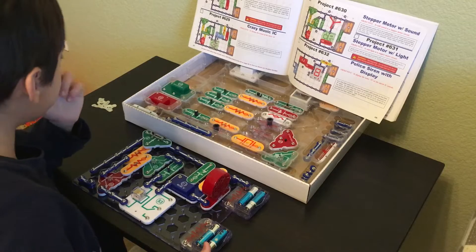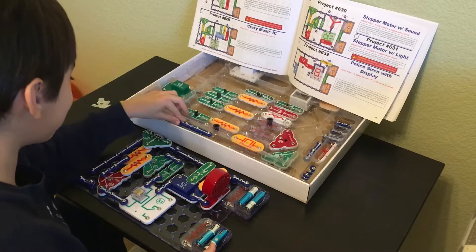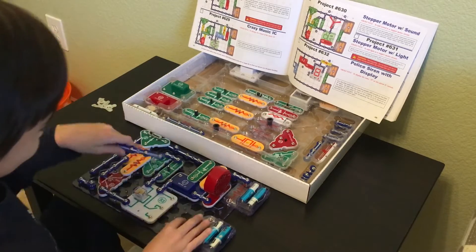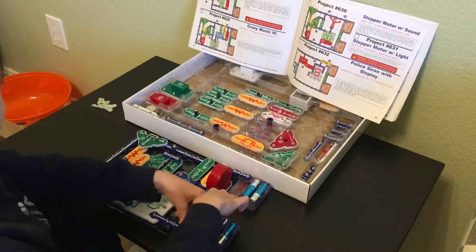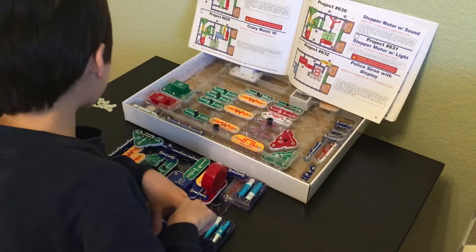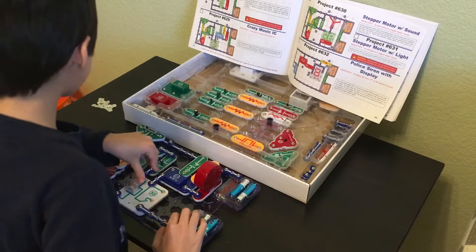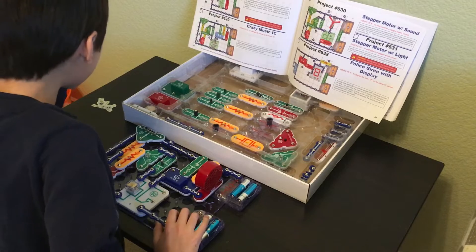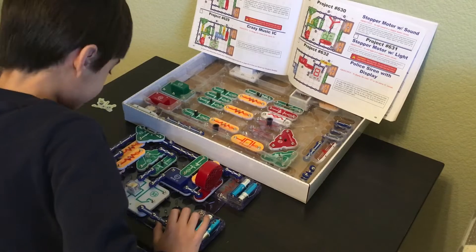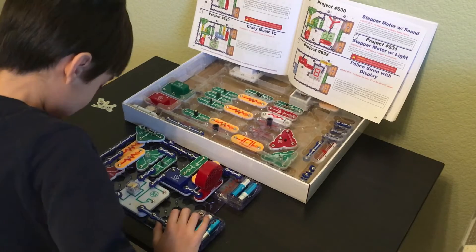That's going to go between the S3 relay and the B1 battery, just like that. I'm going to do a final check before we move on to level 3. Yes, I'm pretty sure we have cleared level 2.